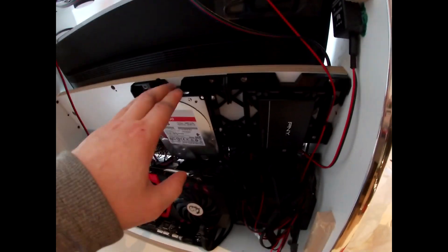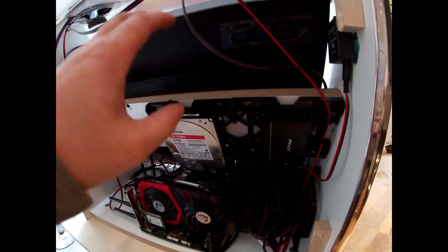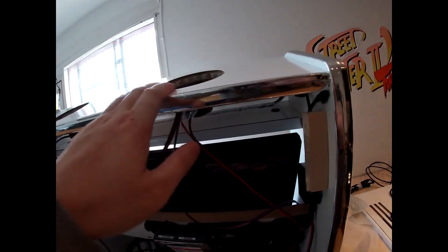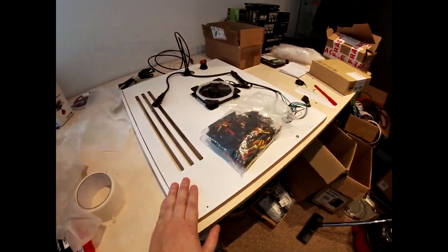The three terabyte drive is all cloned over, so that just needs the final configuration done to it. I've got the angle trim done as well, ready for that. So there's just the grills, dust covers, the angle trim, and the screen. The back panel is all wired up.